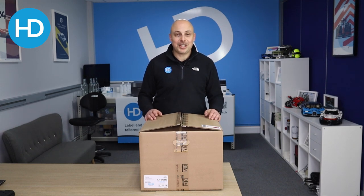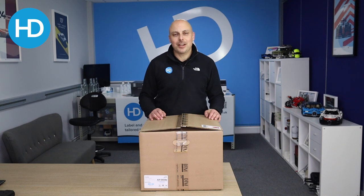Hi, I'm Alex from HD Labels and today we're going to unbox the DTM Print AP360E Bottle Label Applicator. So let's see what's inside.